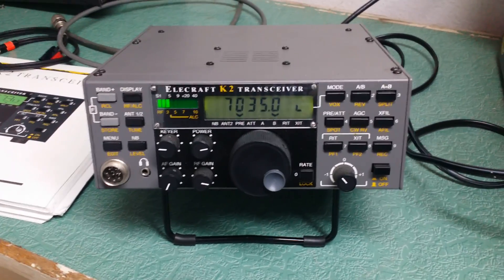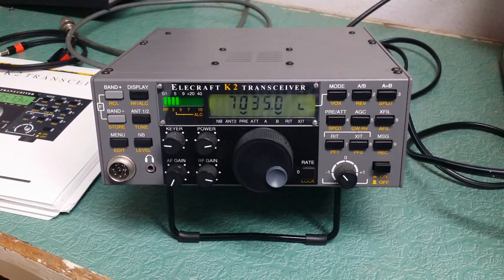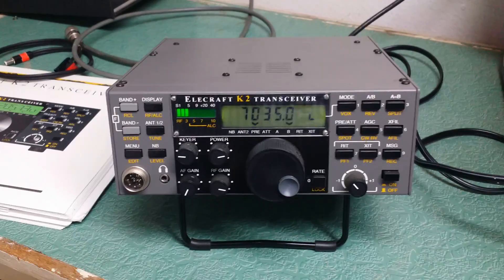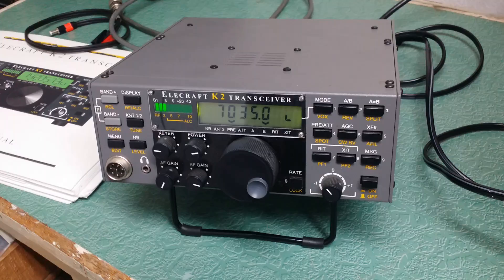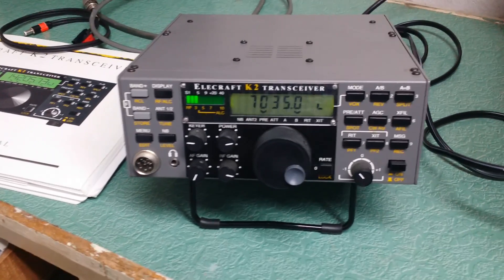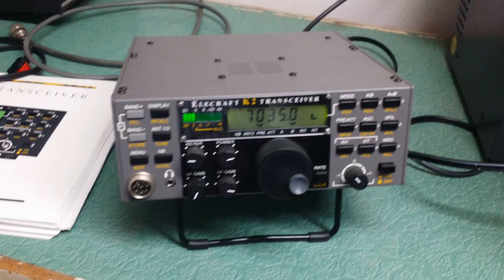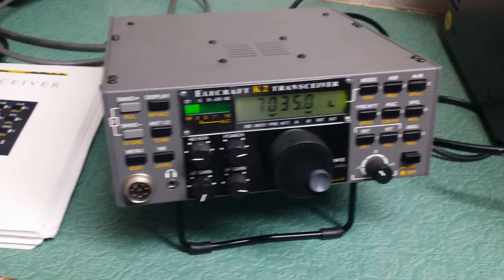Here we have a very nice example of the Elecraft model K2 transceiver. This one was built by an expert — actually his second Elecraft that he put together — and he's been in QRP for many, many years. This one is a beauty, just moving along with some other things. I've got the K3 now.